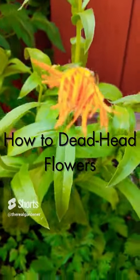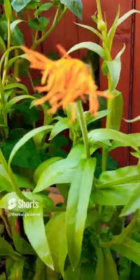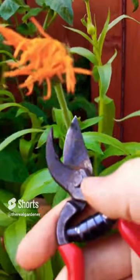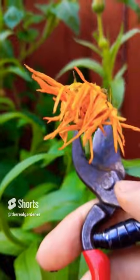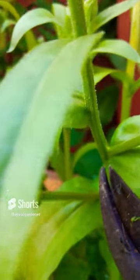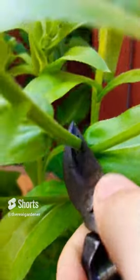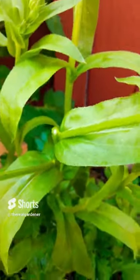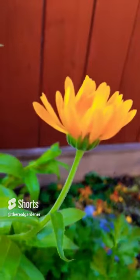If you've got some flowers that are a little bit past their prime, here's how to prune them to ensure that your future blooms will be just as beautiful. You might think to cut it right at the top, but that is the wrong way. You want to follow the stem and locate where it branches off to your next flower, and make a cut right there. That will ensure all the energy is sent up to your next bloom.